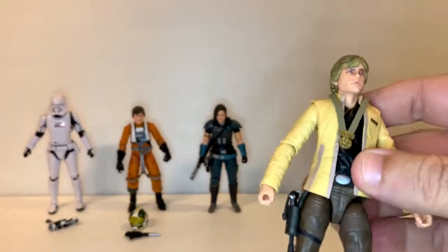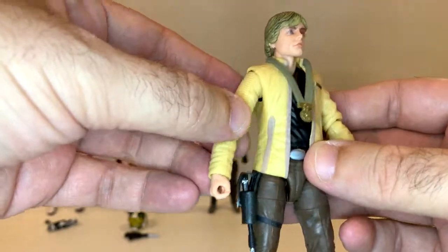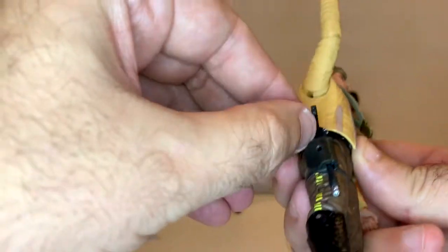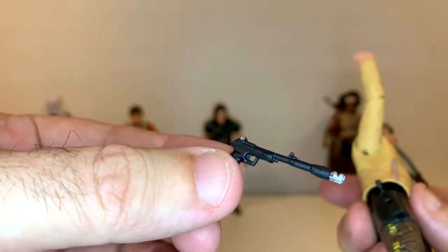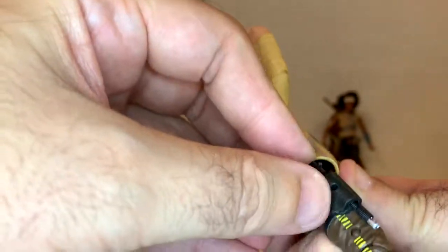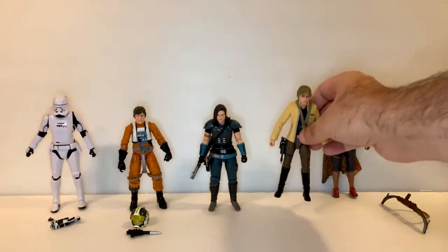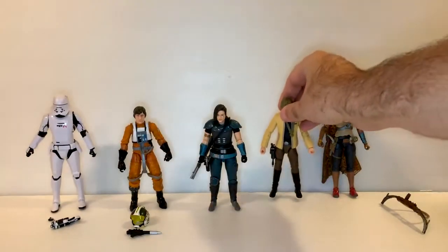Next we've got Luke receiving his award. This is cool. If you don't want to buy every single figure, you can really just use this to fight Darth Vader in The Empire Strikes Back because it looks similar enough — just take this thing off and use one of his other lightsabers. He does not come with a lightsaber. He does, however, come with — I like that it's got a little strap on there — I imagine this is a light or medium blaster. That's Luke receiving his award for destroying the Death Star. That is freaking awesome.